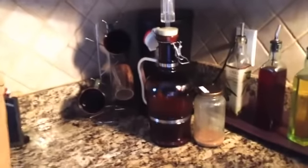Here's my yeast starter. I'm going to use White Labs 001, the California Ale, for this.